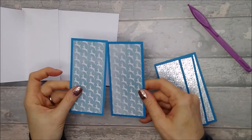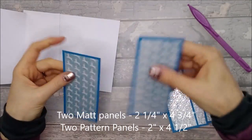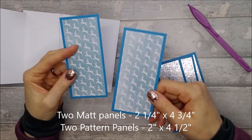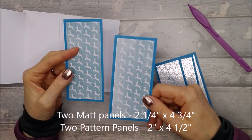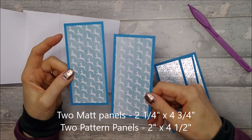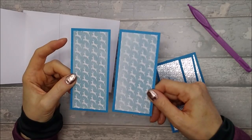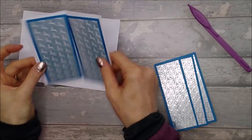You then need pieces for the front. You need two pieces of mat that are two and a quarter by four and three quarters, and the pattern panels are two inches by four and a half inches. You need two of each, and they are going to go on that front bit that sticks up.